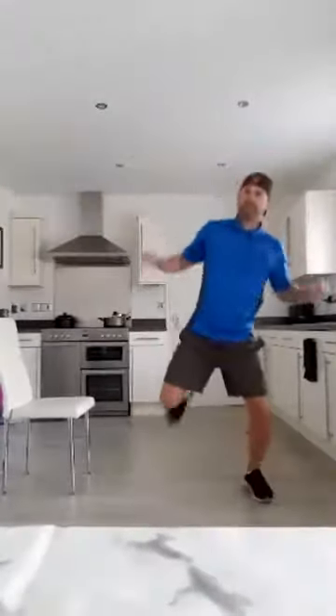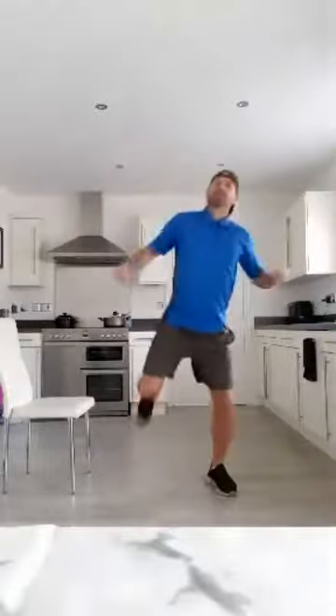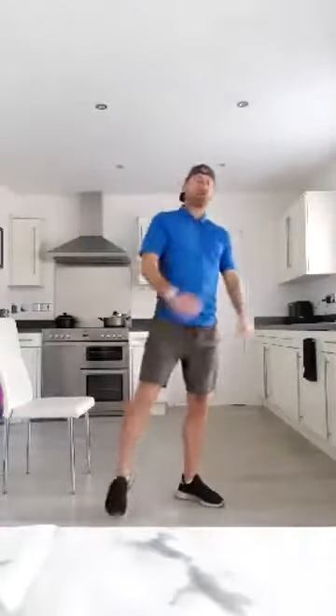15 seconds to go. Going to add a little bit of impact in. Should definitely have a sweat on by now folks. Into our last five, almost there. And there we go, shaking up again. Grab a drink.